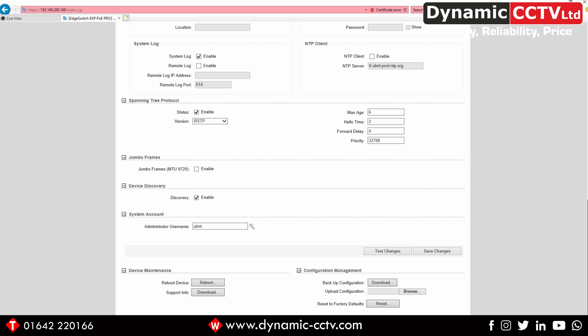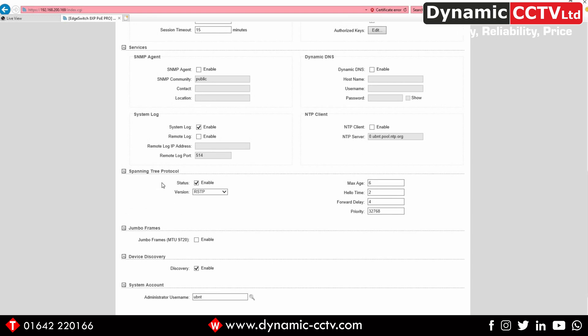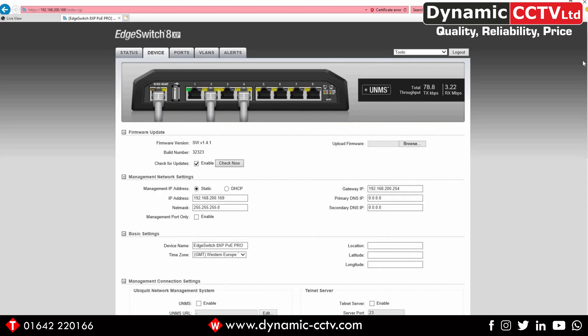So those are just a few of the onboard settings and diagnostic tools you can take advantage of with the Edge Switch 8 XP for configuring the switch and running diagnostics and fault finding on site. I hope you found this video interesting and take on board some of the useful features that this ruggedized switch has. Thanks for watching and we'll see you again soon.